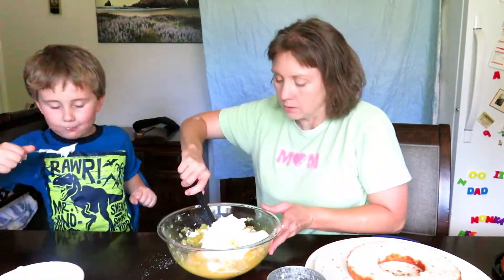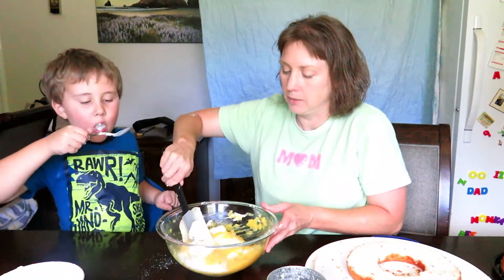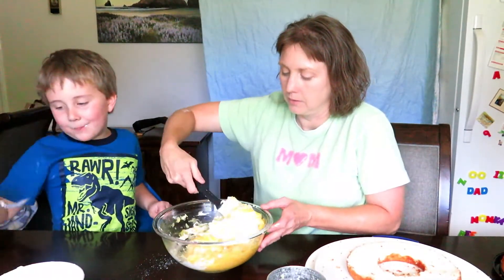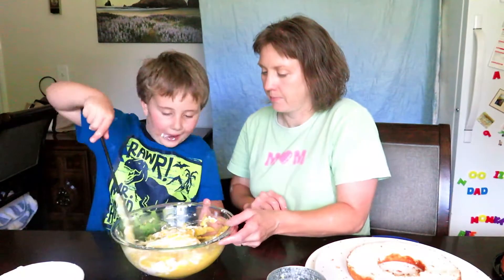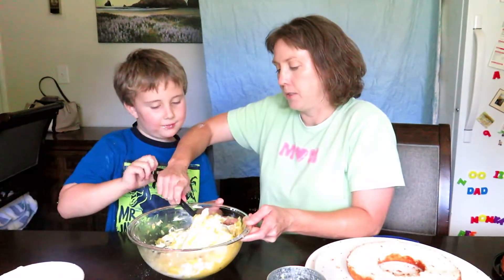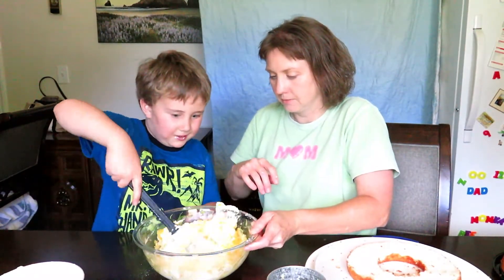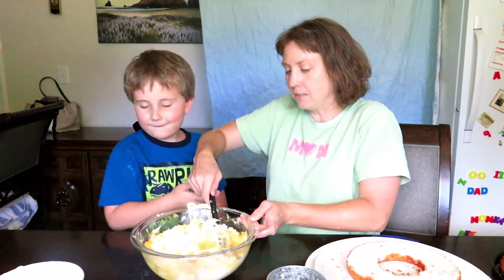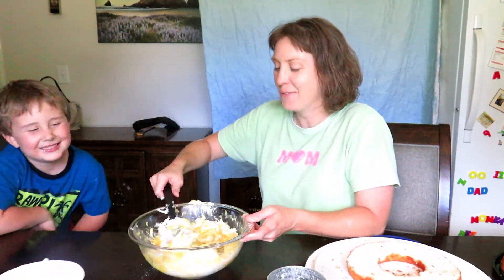So when you fold, look — you just kind of spin it around. Think you could do it? Spin it around. Spin it like this. There you go. And just flip it over. All you got to do, really, is just flip it over.